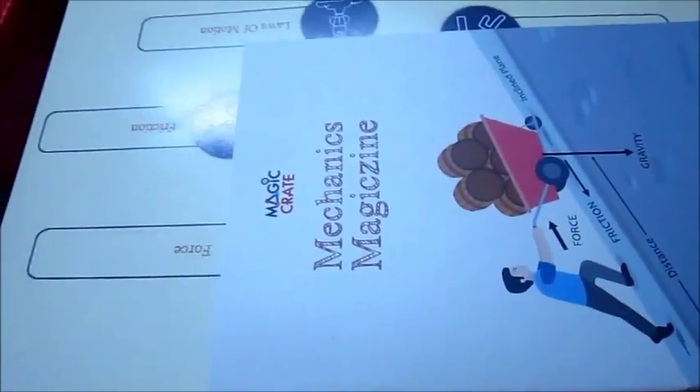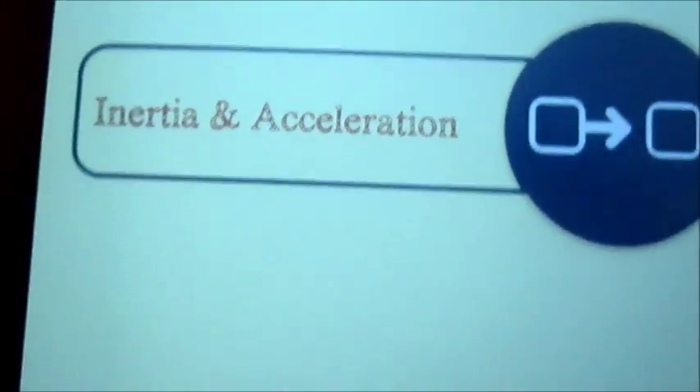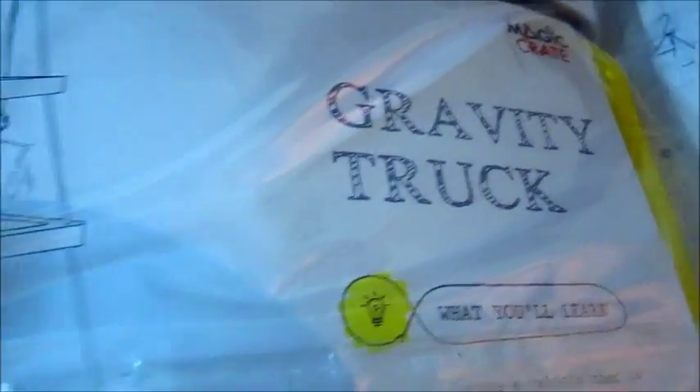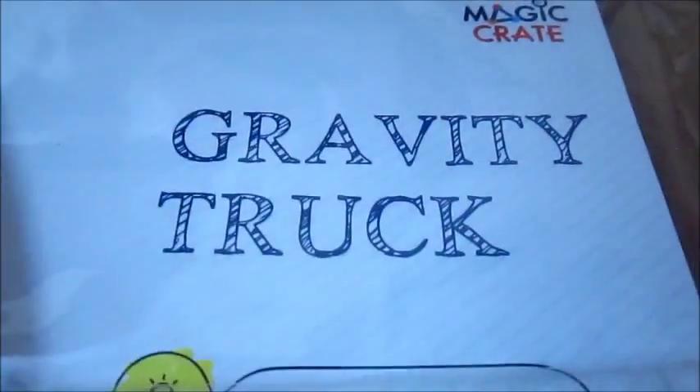It consists of a lot of things. The concepts explored are pulley systems, inertia and acceleration, work force, and friction and loss of motion. Well, there are two experiments in this box: the gravity truck and the pulley systems. In this video, I'm only going to be dealing with the gravity truck.